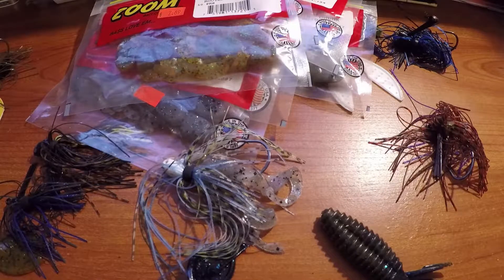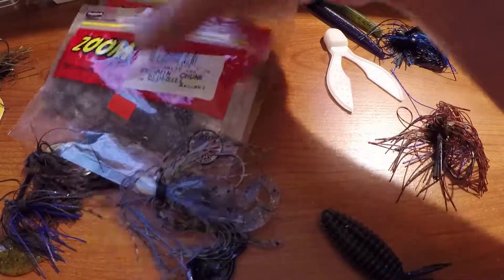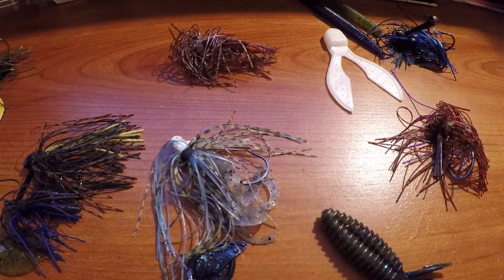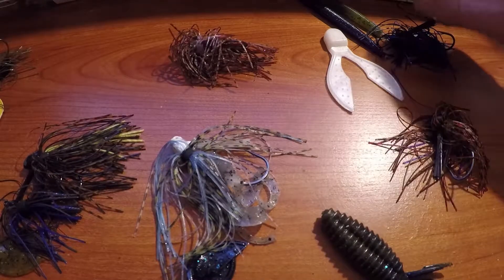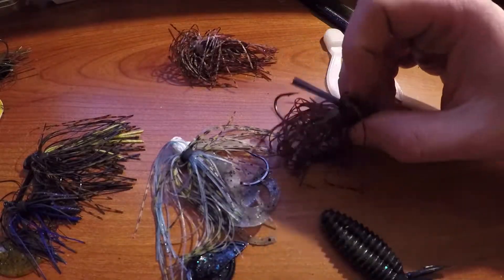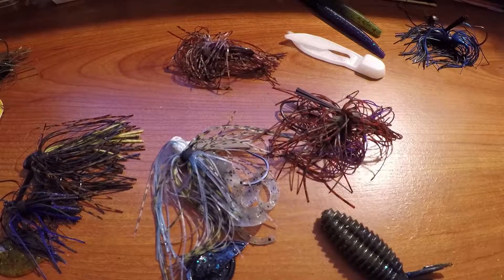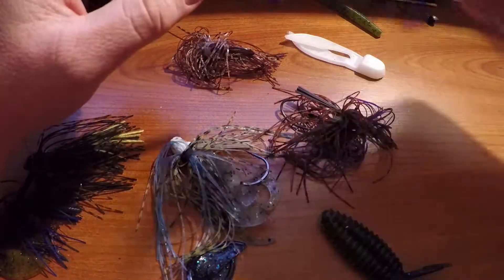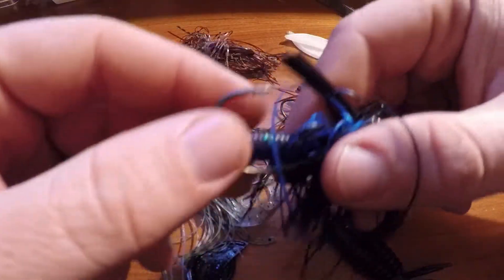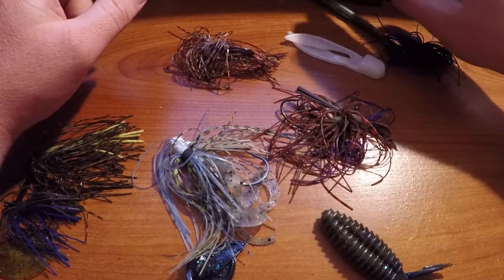That's pretty much it on jigs. I hope anyone who's been intimidated by them gets out there and throws them. You're not going to catch big numbers on jigs — they're more of a size bait — but they'll bring your bigger fish. That's why I like fishing them. I've also been experimenting with rigging Senkos straight down through the skirt as a trailer — we'll see how that goes.